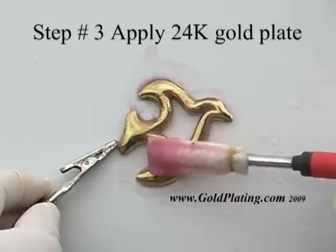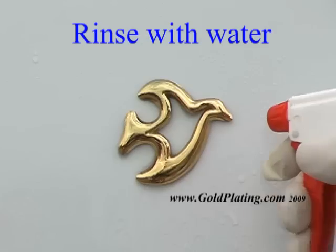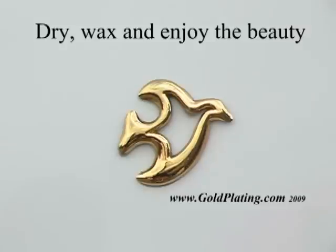The time spent gold plating this emblem was a mere three to four minutes. To protect the emblem after gold plating, Gold Plating Services Protectant Island Glow Gold Shield is applied to the emblem to help keep it clean and prevent water spotting.